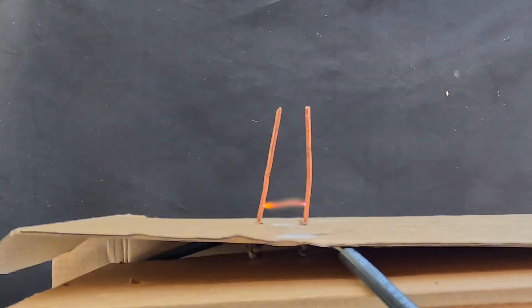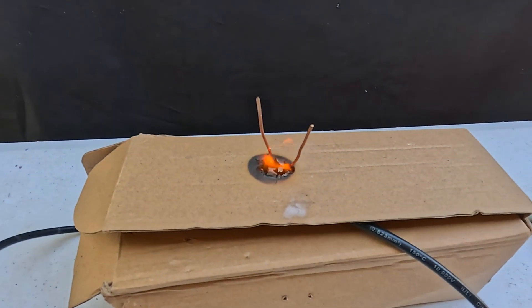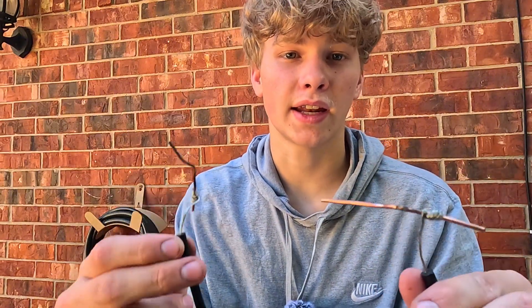Never have this thing on while you're running it — only once you have it completely set up, then plug it in. Now just plug it in and turn it on, and we're left with an arc of electricity, which is exactly what we need. Make sure not to run this for too long because my setup caught on fire. So we've achieved plasmifying the air, which brings us to the next step to make nitric acid.